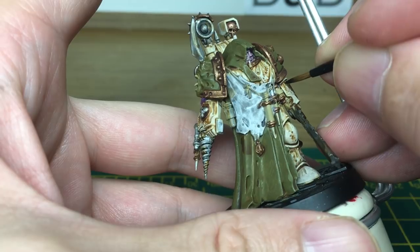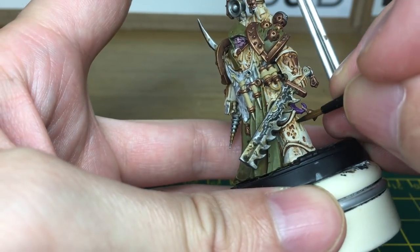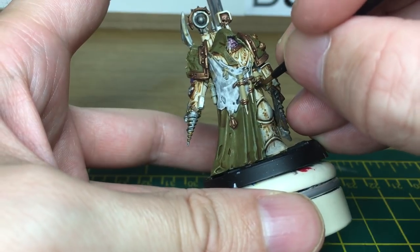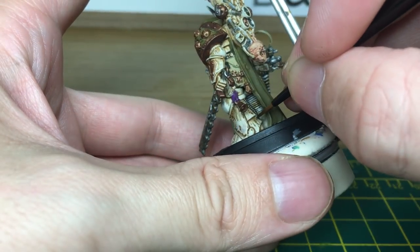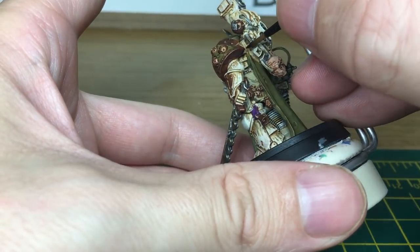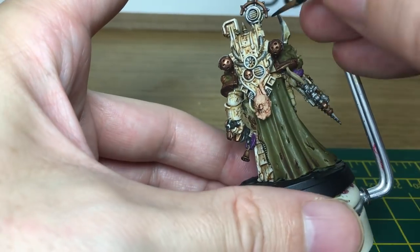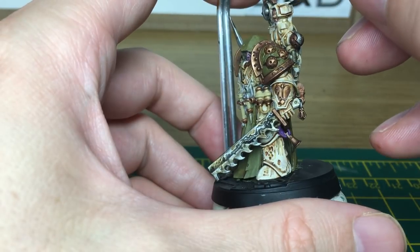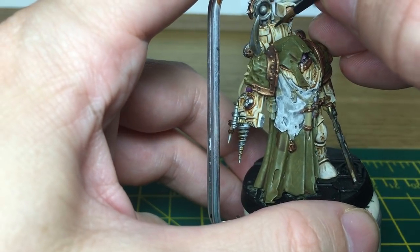Next we're going to be using Citadel Nuln Oil just to do a final few little trickles running down the armour. And when we come back to this, all the Nuln Oil will be done.